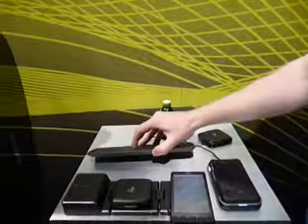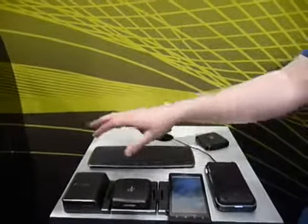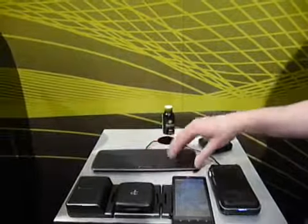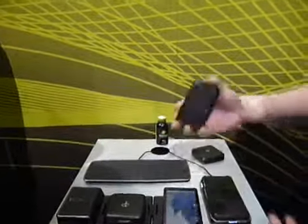Also, the wall charger will constantly bleed off energy from your phone even when nothing is plugged into it. This device, on the other hand, is completely inert. You can run an EMF detector over the mat — it reads zero.